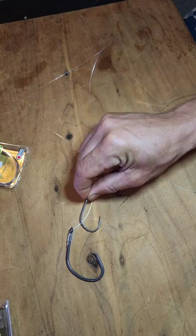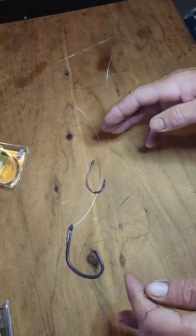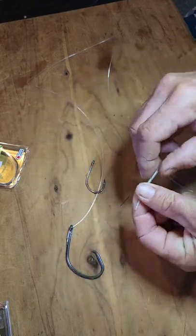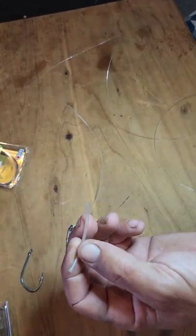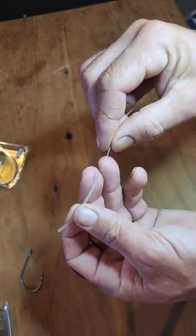I want to space my two hooks out just far enough so that it's a suitable size for a large piper or a medium-sized mackerel. I've cut my piece of clear tube to about the right size to cover that gap. I use the clear tube just as a piece of chew protection for the snapper's teeth, so next I thread on that piece of clear tube.